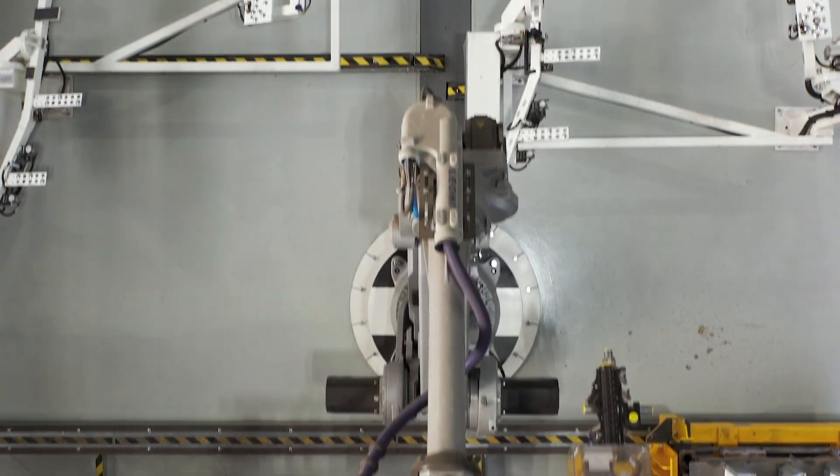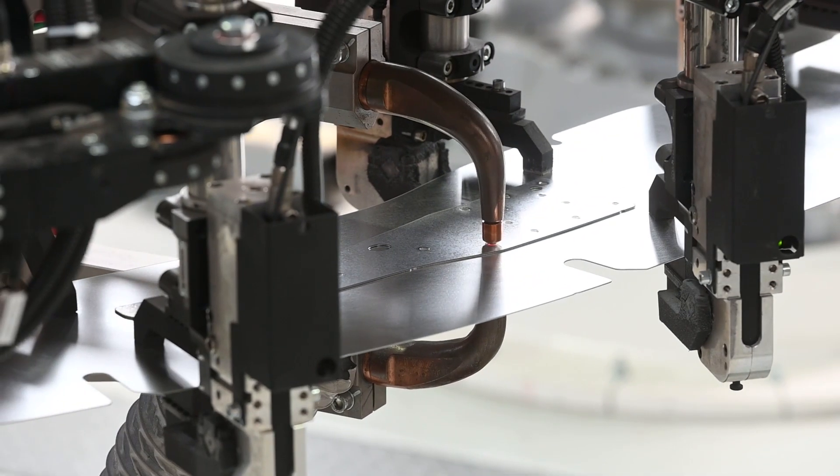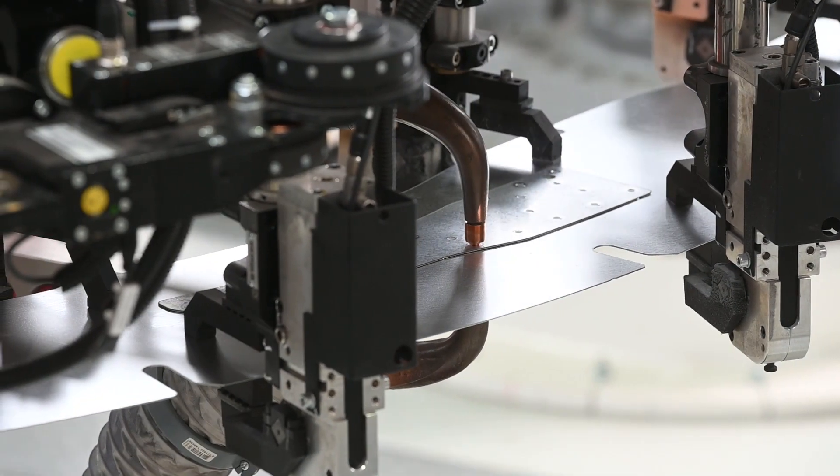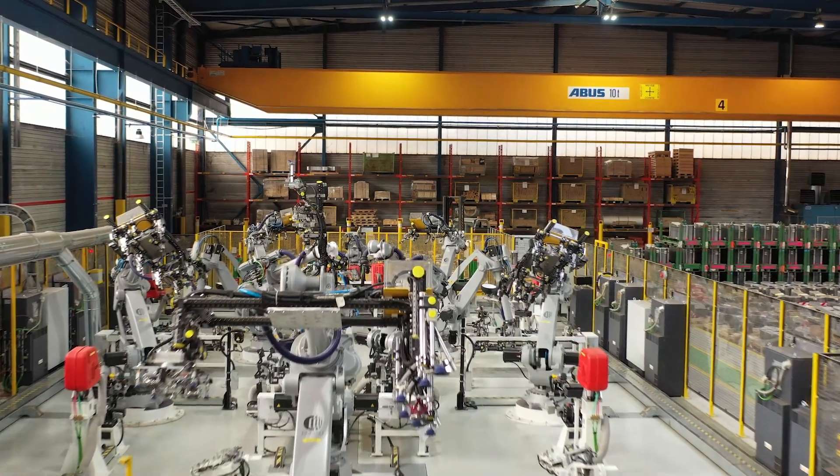ArcelorMittal has built a new patch line at its Tailored Blanks plant in Liège, Belgium to make patch technology more widely available to the global automotive industry, including for press hardenable steels. This is how it works.